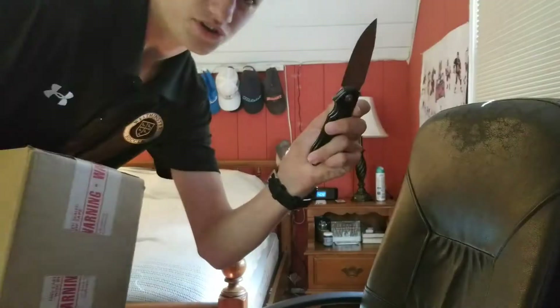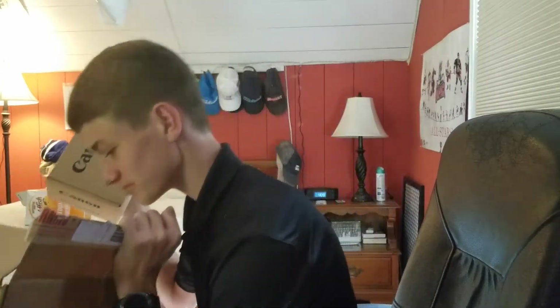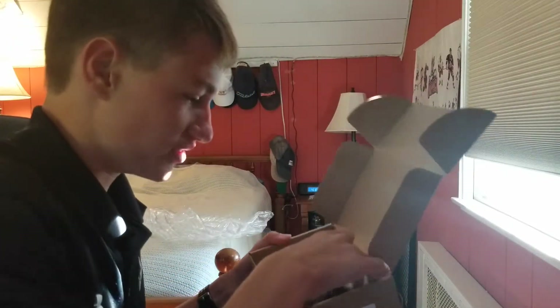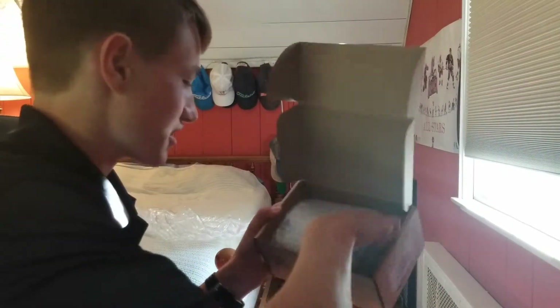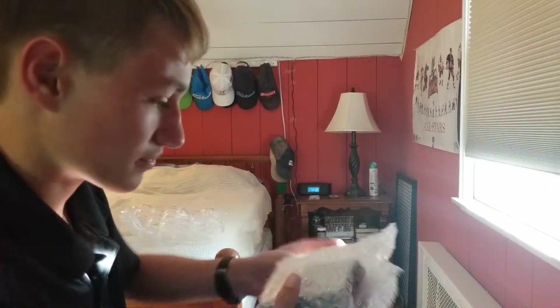Welcome back guys. You're probably wondering what I received in the mail recently — it's something I'm very excited about. A box inside a box. Here it is, the grand unveiling. There's a lot of packaging on this one — didn't want it to get hurt.